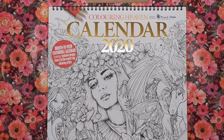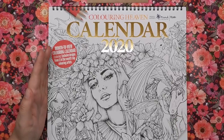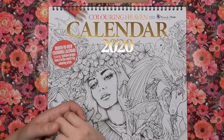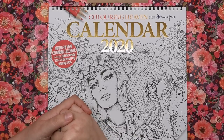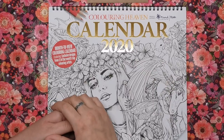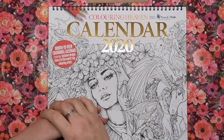The biggest thing for me with this calendar is that it proudly supports the mental health charity Mind, something that's very close to my heart being a sufferer of mental health issues myself. 50 pence from every calendar sale will be donated to that very deserving charity, so I'm really stoked about that as well.